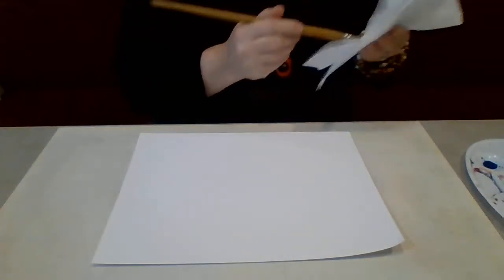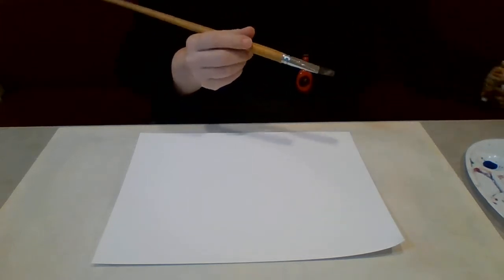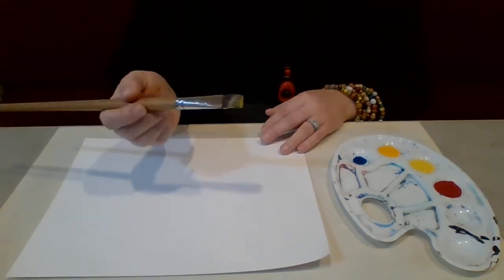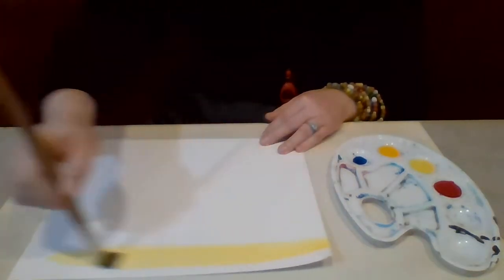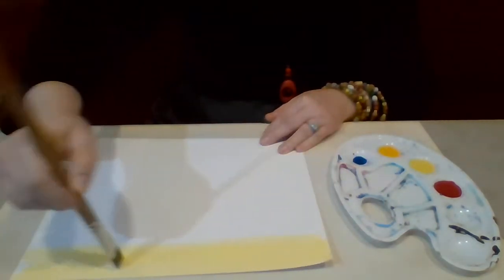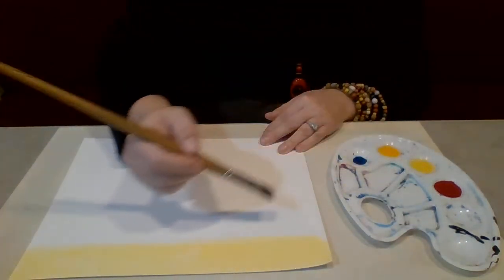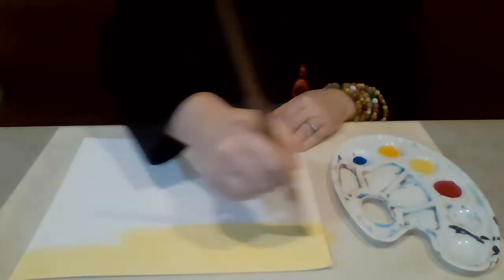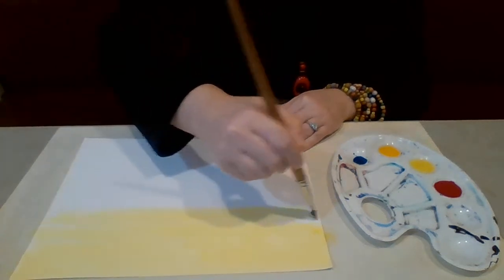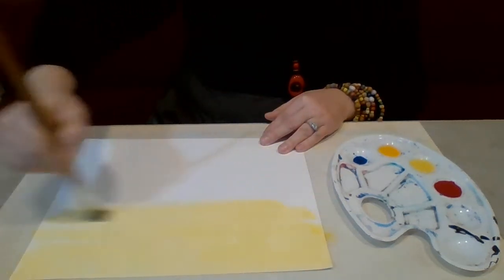We're going to grab our paintbrush. I'm going to dry mine because we're starting with a dry piece of paper — we're not going to do wet-on-wet technique for this. We're going to take our light yellow and we're just going to run our brush back and forth in a horizontal motion, right, from the top of our page to the bottom. I know you probably can't see the paper changing color because I can't — it's all kind of bleached out — but I promise you it is turning yellow.